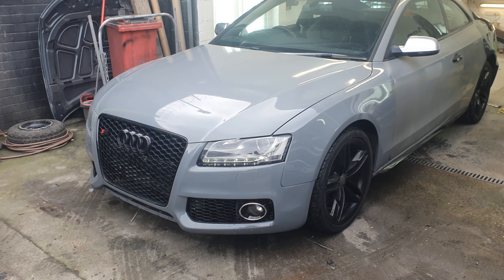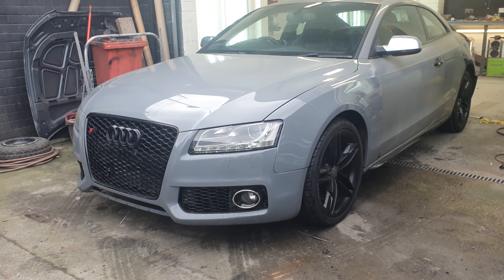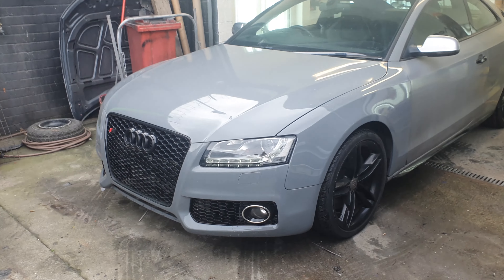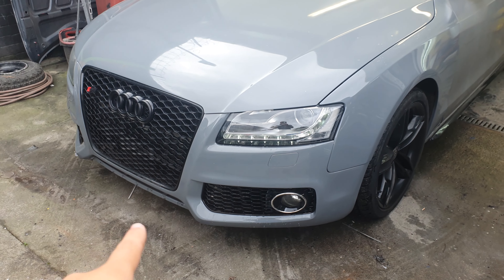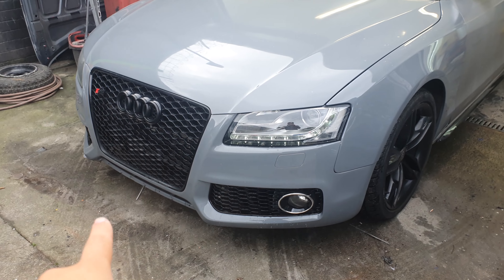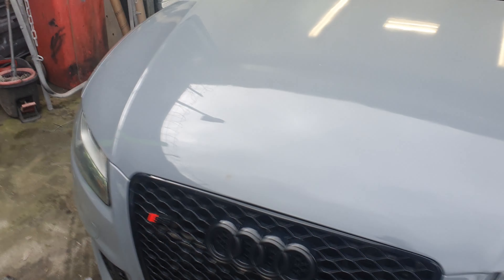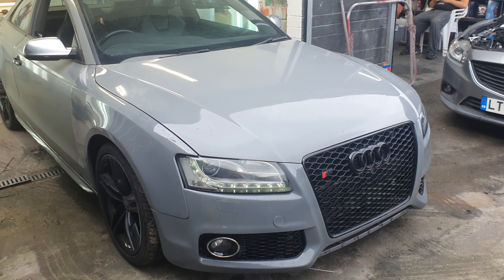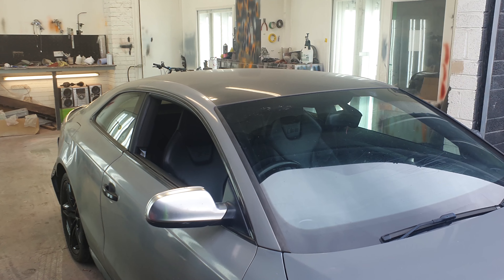So as you remember from the last video, we have put on the front grille, all the lights are in, the wings have been painted, the bonnet's been painted, the bumpers have been painted. So we've got the RS front grille — we're just missing the little bit down here and I've got a splitter to go with it as well. But apart from that, that has all been done. So the whole front has been completed now.